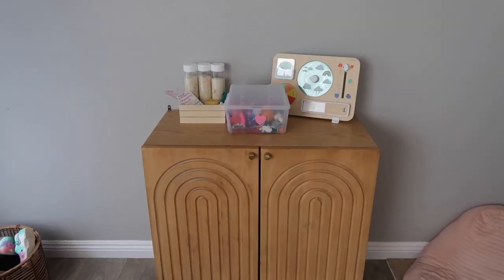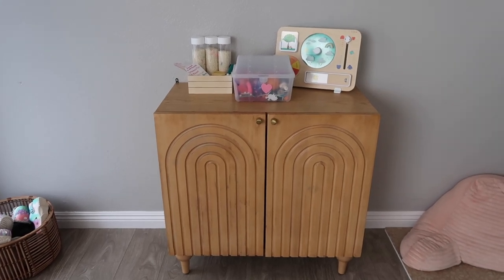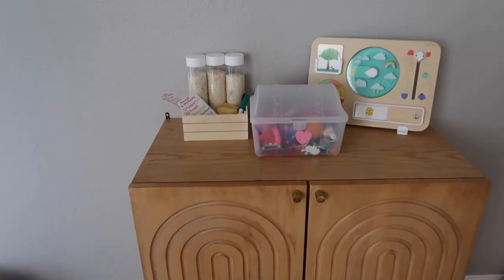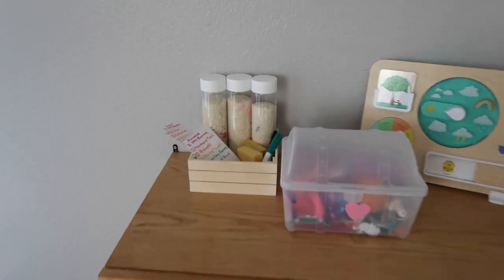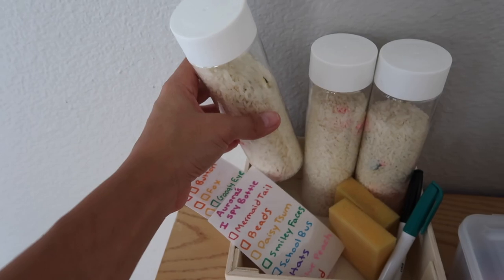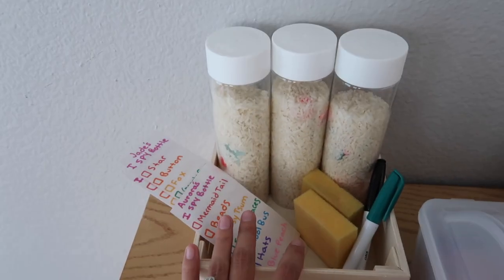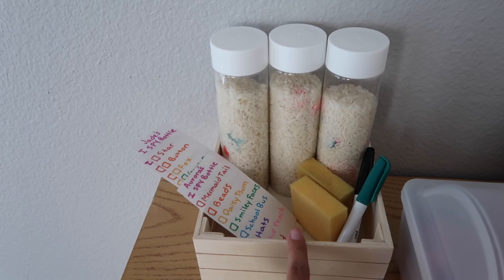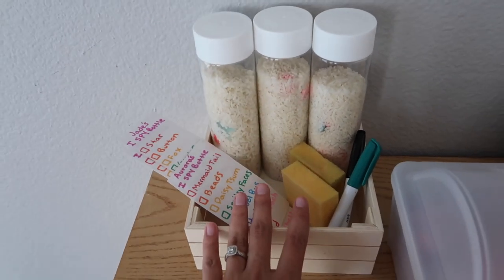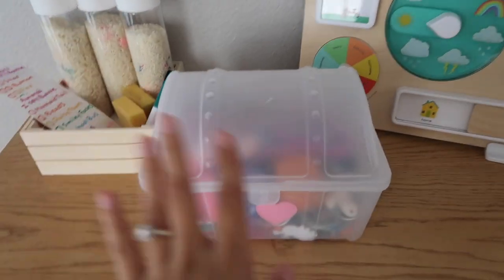I finally finished our homeschool cabinet and was able to make it work! The only issue I ran into was I had to move up the shelf because the books on the bottom weren't fitting, but everything fit perfectly. Up top, we made these I Spy bottles at my mom's house — I have a tutorial on my TikTok and Instagram Reels if you want to check it out. We also did sensory bottles with soap, beads, and sparkles — they're really fun, there are like a million things you can do with those bottles.